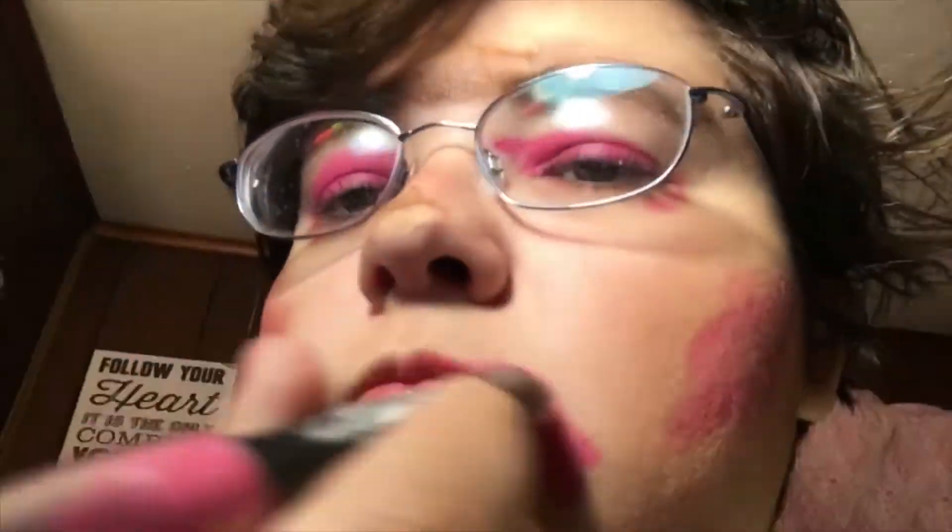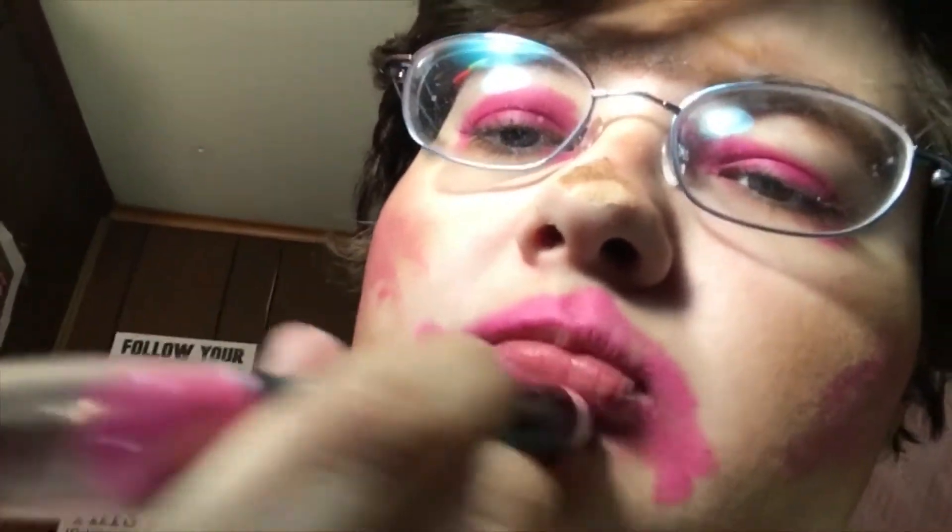We're going to take this crayon and fill in our lips. As you can see, we outlined the outside of our lips so it makes us look like we have bigger lips, but we did not touch our actual lips yet because we're going to do that now.